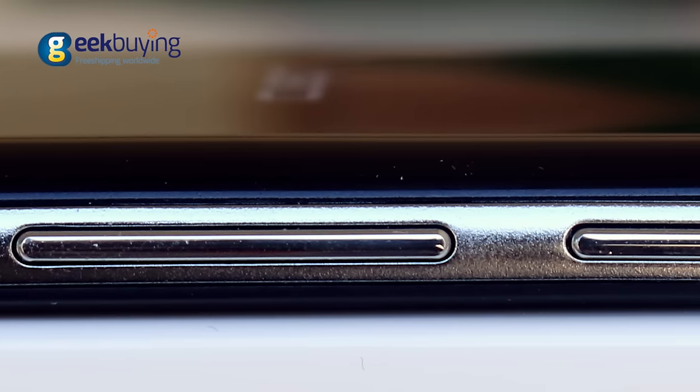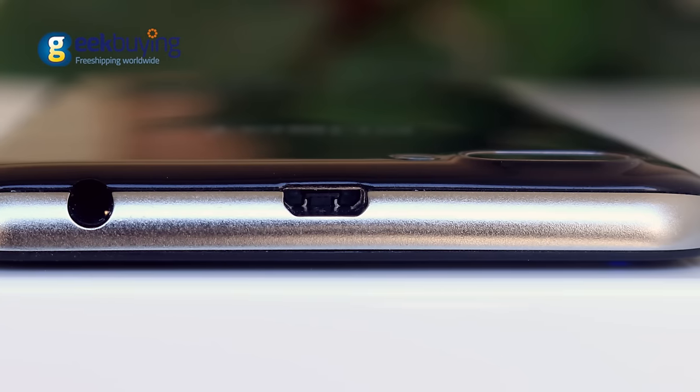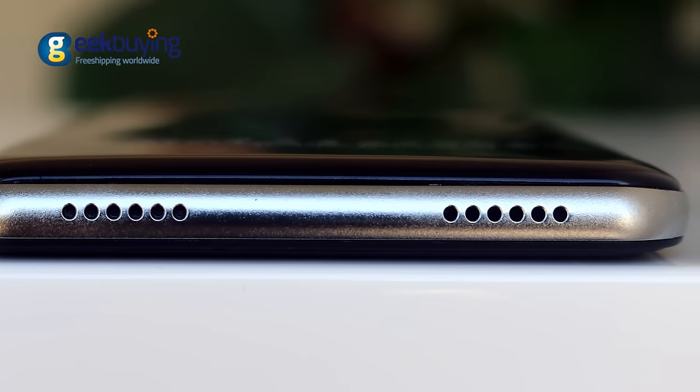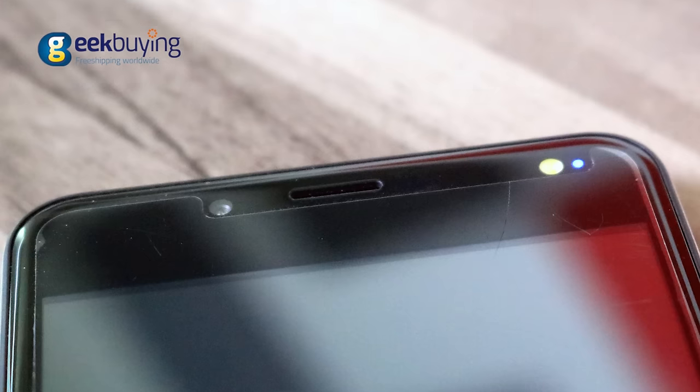There is an LED flashlight on the left upper corner, volume key and power button on the right, mini jack for headphones and micro USB on the top, and microphone and speakers on the bottom. Above the display is located a 5MP front camera, proximity sensor, and another flashlight for selfies.